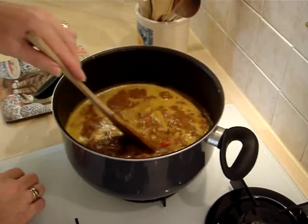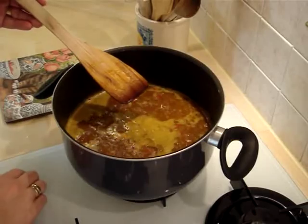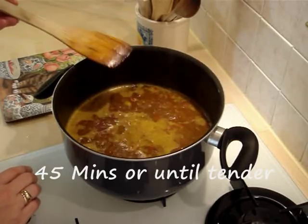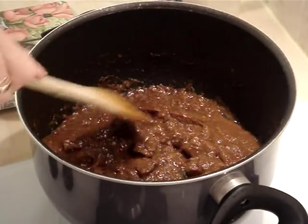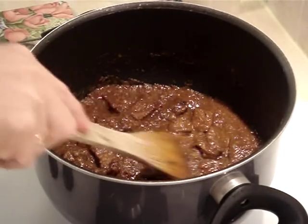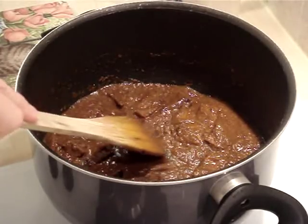Now add in the basil. Bring it back to the boil, turn the heat right down, and let it simmer gently for 45 minutes. In fact, I ended up cooking this for an hour and a half because the beef wasn't quite tender enough. But as you can see, it's gone to a beautiful thick gravy.